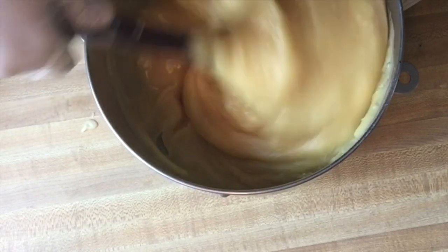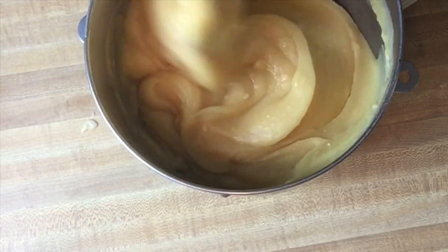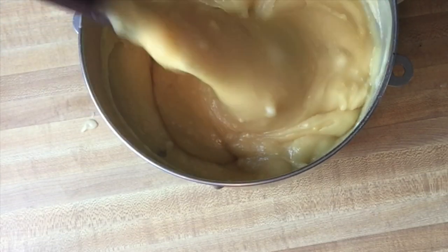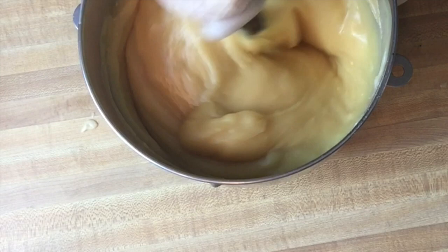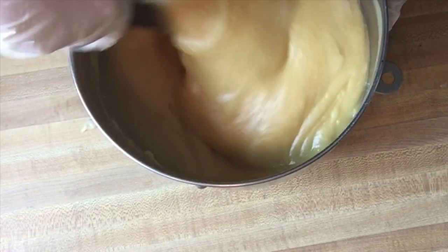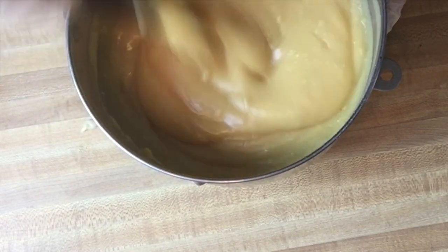I'm going to get that stirred in good. This one is totally plain on the inside and on top I'm going to do a little bit of decorating. I just want to make sure I get all those oats in.